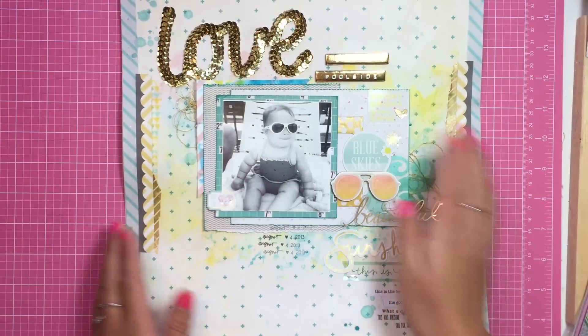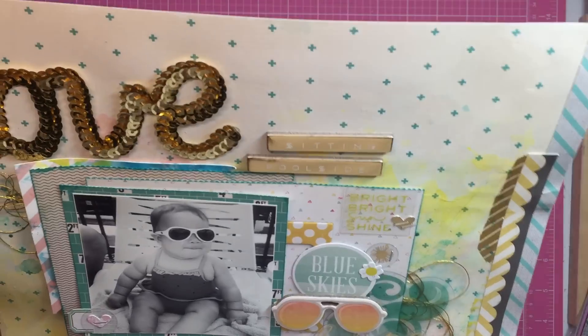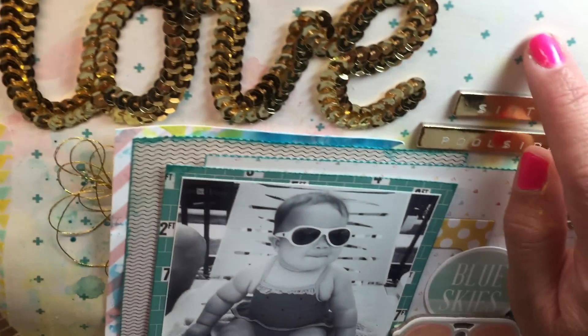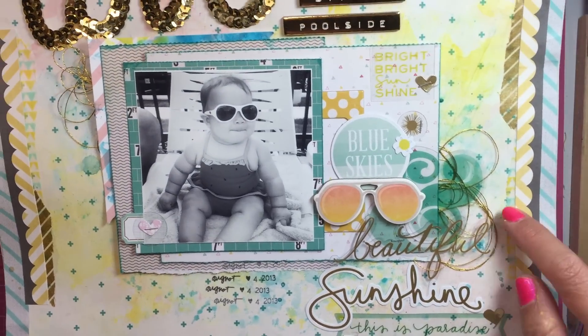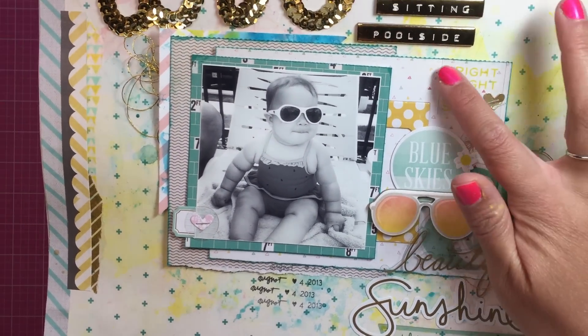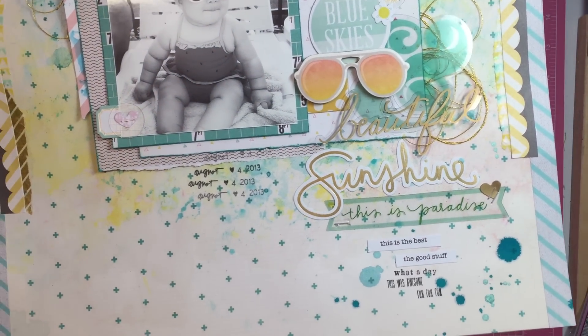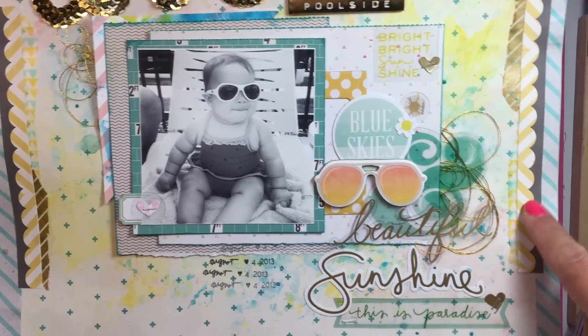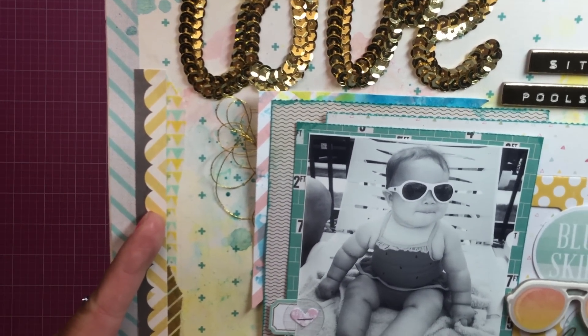I mainly did this layout with poolside. This back paper — this 12 by 12 paper here — has little crosses on it. It's like little blue crosses, it's really cute. I don't know if you can see it. I used these little sunnies that look like the ones the baby is wearing, and then I have some gold metallic thread, and the embellishments are from, I believe, Citrus Bliss. I just have some gold washi here.